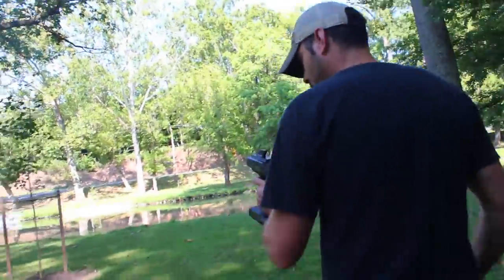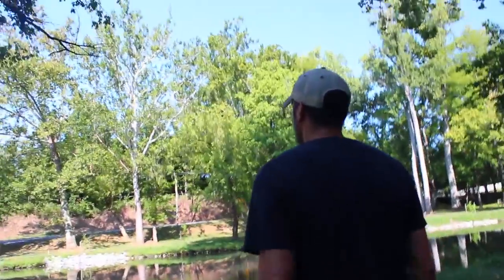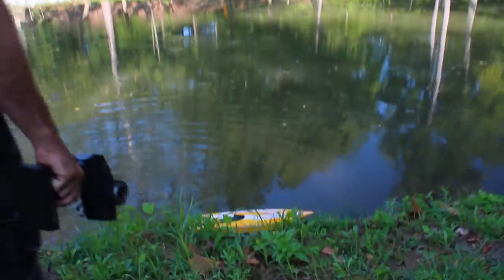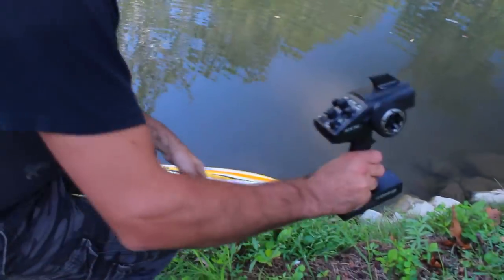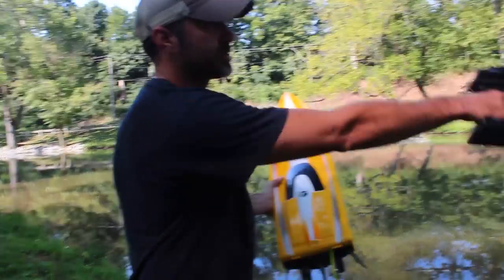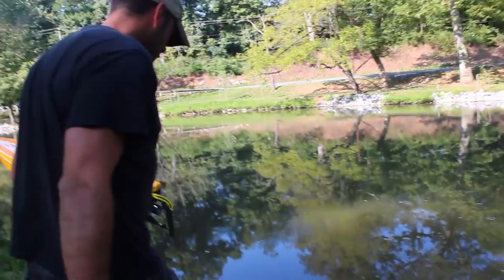Let's go see if we can find it — I hear it, should be right ahead. There it is. She's stuck right on the rocks. When you do that, you don't want to keep gunning the throttle because it's just going to destroy your prop. We're going to pop it back in on this side and do a little run out.